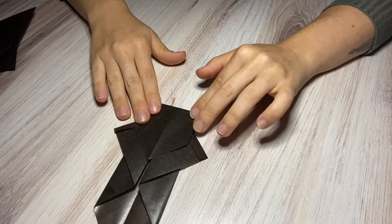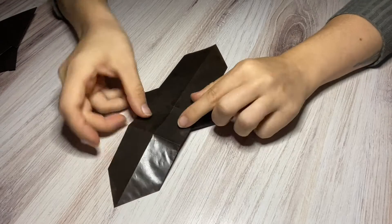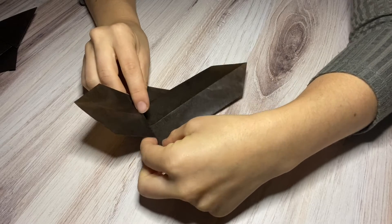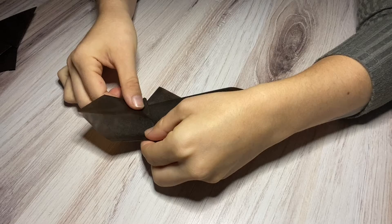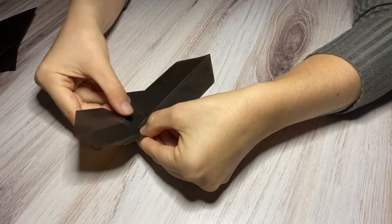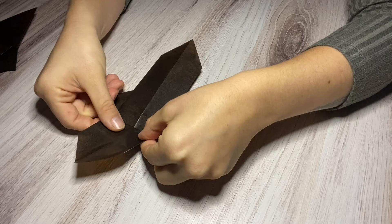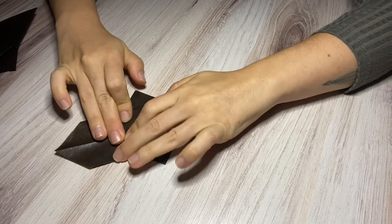Good — it looks like this. Now we're going to open it up and we want it to come right to this line, so we're going to fold it down and back on top of itself. Don't go too far. That fold you just made a minute ago should make this nice and easy.